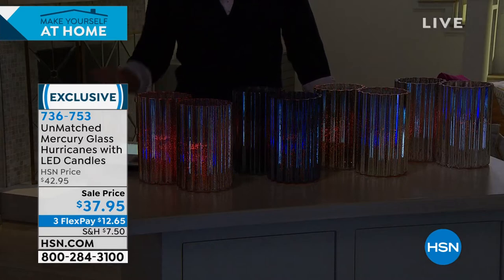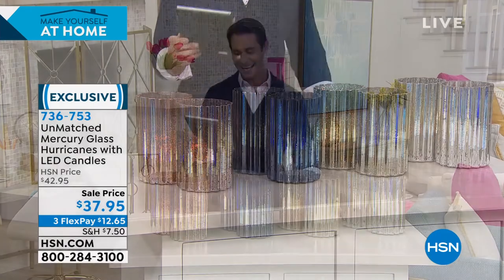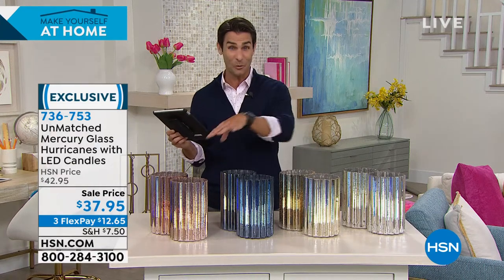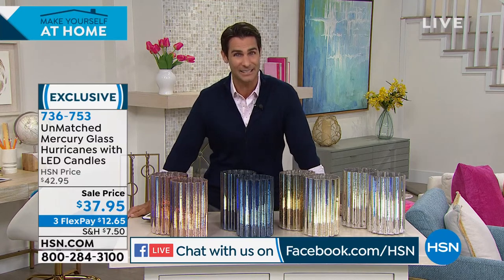I know some friends are joining us on Facebook. I want to quickly say hello to Izzy and Laura, Antonio, Nancy. Thank you guys so much. What do you guys think of these? These are stunning, aren't they? These are really beautiful. Thanks for hanging out and saying hello. Two of these for $37.95. That's also a really great value.